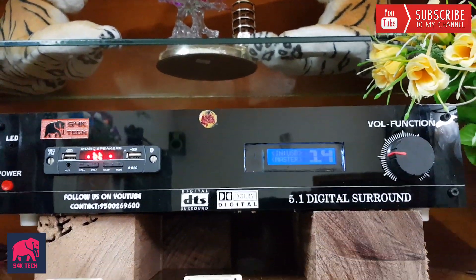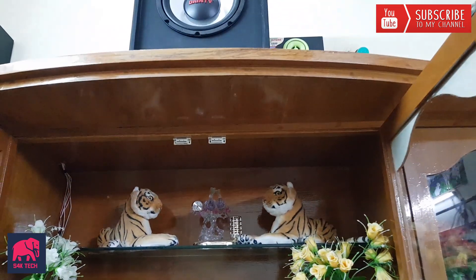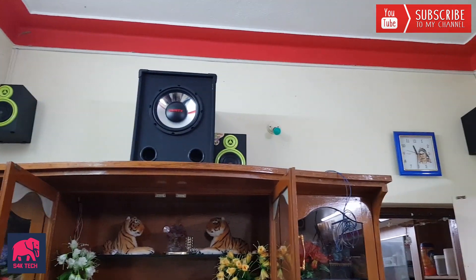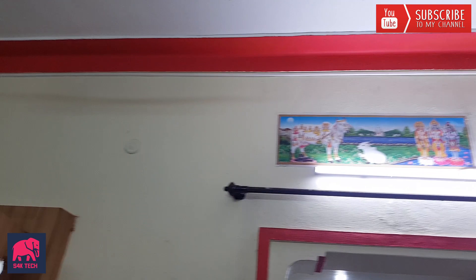Okay friends, we are going to showcase our amplifier. If you want to watch this video, please like, share, and comment. Subscribe to our channel. Thank you very much.